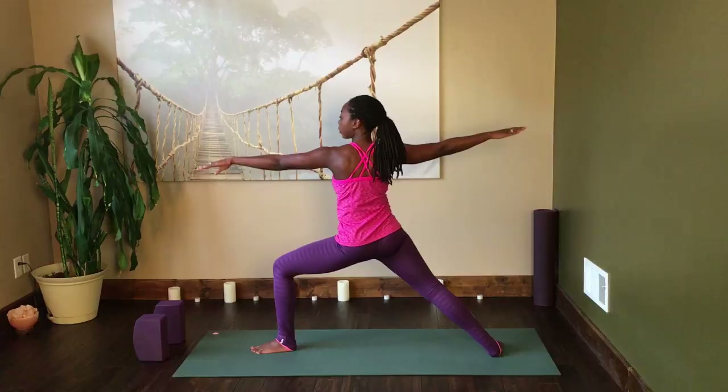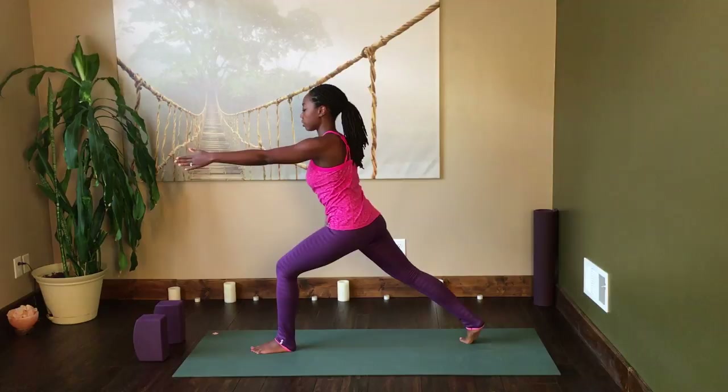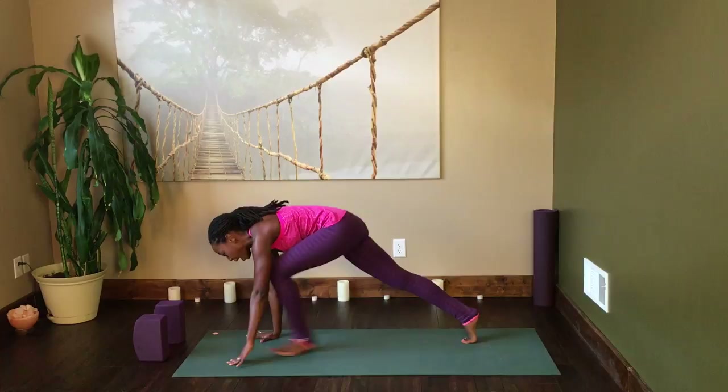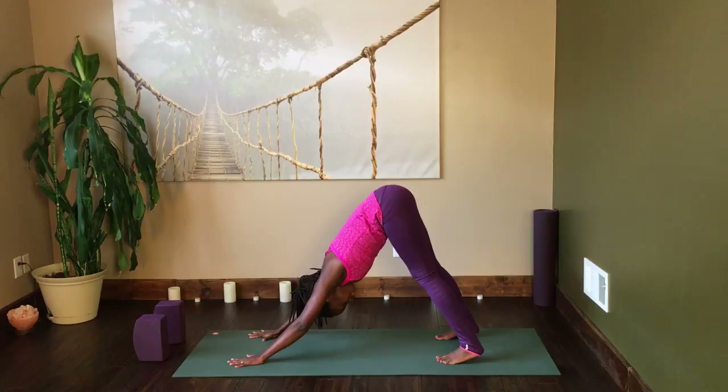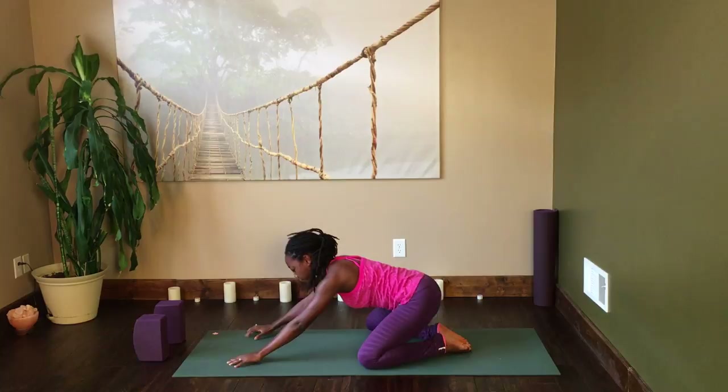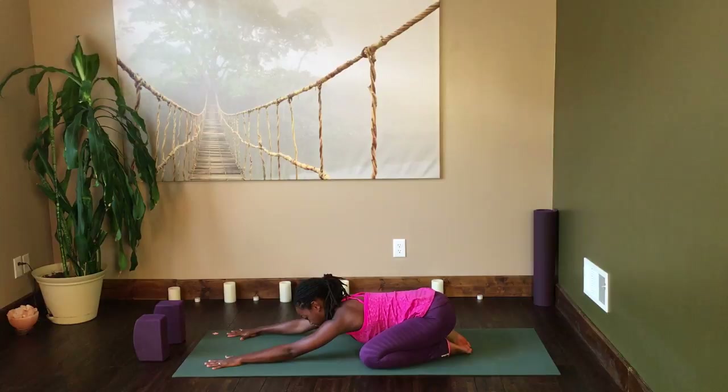Exhale, return to warrior two, and then pass straight through into extended side angle. Maintain the nice deep lunge into that left knee and stay powerfully angled through the right foot. Inhale back to warrior two, walk in that back foot just a little bit, squeeze in your core as you make the transition into crescent pose. Exhale the hands down to the mat, step back into downward facing dog. Take three nice long breaths here — feel that warmth circulating along the back of the hamstrings, the calves, and the Achilles. Then bend the knees nice and wide and return to child's pose, giving your body an opportunity to dial down the effort and come back into the breath.